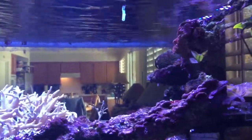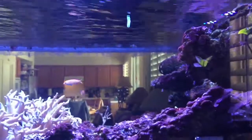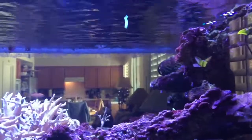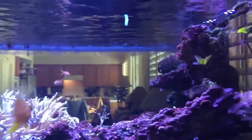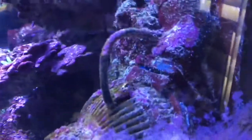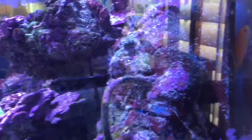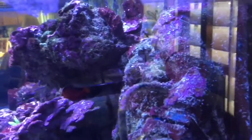I just set this up yesterday, so I'm still experimenting with the amount of food to feed, but so far, so good. It looks promising. Once I've got it all figured out, I'll find a permanent home for the chiller and a better, more discreet location for the tubing. I'm leaning towards mounting it inside the custom mount I've got for my Tunze, so when the food comes out it'll disperse right behind the pump and be distributed throughout the tank.